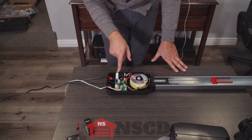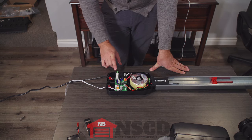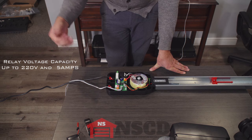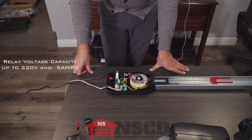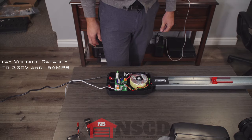Or in the inverse, if you wire it to the normally closed terminal. The capacity of this relay is up to 220 volts and up to 5 amps. We have customers who use it for accent lighting outside the garage, or for additional lighting inside the garage that they want to work at the same time as the garage door opener lighting.